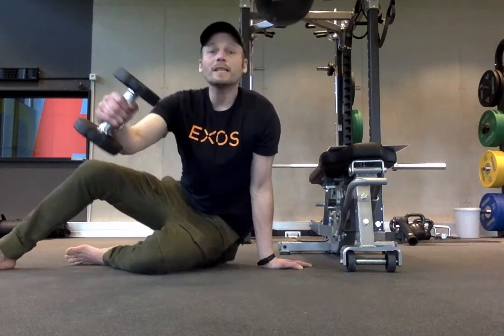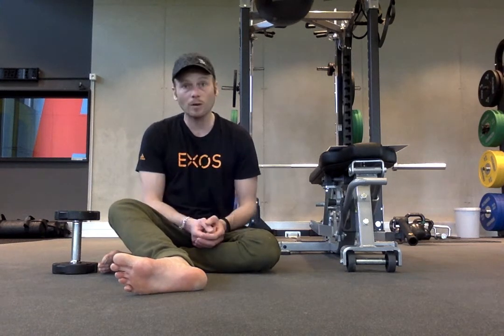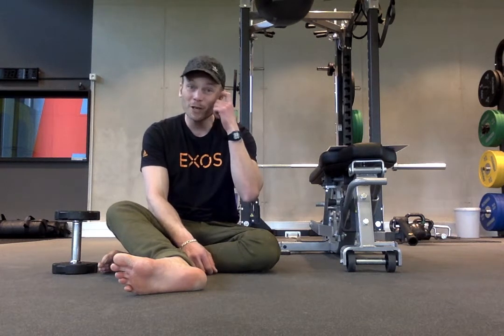Hey guys, Luke Shekman here. Team EXO is bringing you a movement snack. We've all been stuck inside. No one can go to the gym. I'm sure that you've all been doing your planks, but you know what? You're probably in the mood for something new.